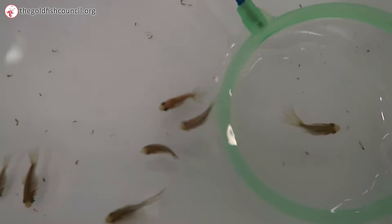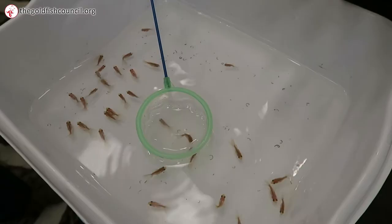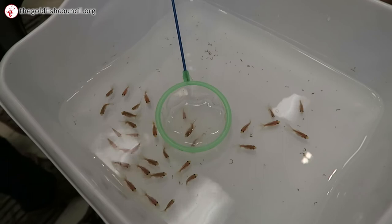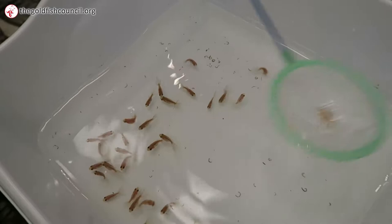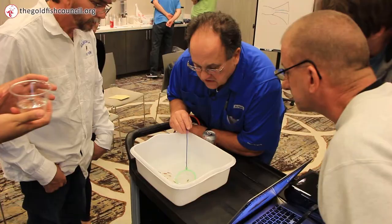Look at that fish. That is what we call the crow's foot. See how the tail, as it leaves the back end of the fish — the base of the tail — it's kind of like this. And that is like a butterfly remnant. So that fish would be terminated. You can keep it, but I tell you, as it gets older, that trait gets uglier.